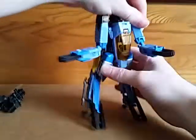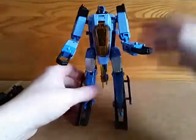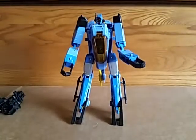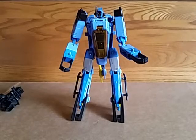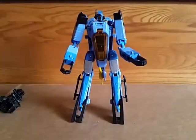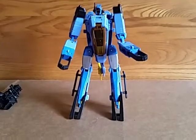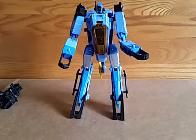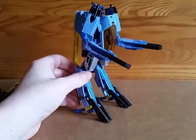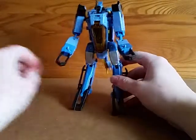So this is Whirl in robot mode. He's pretty cool — looks a lot like his G1 self. Here he is with Mastermind's Bovis in foot mode and the Riddler for size. Decent size, a little bit small for a Voyager, but what he lacks in size he makes up in just being solid. He doesn't feel as hollow as some other figures recently.